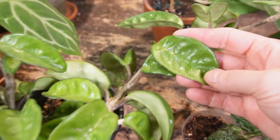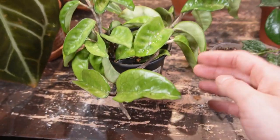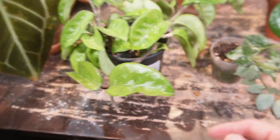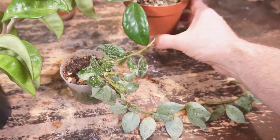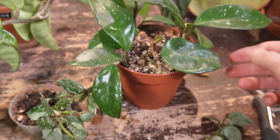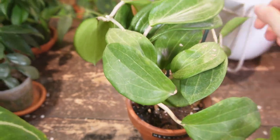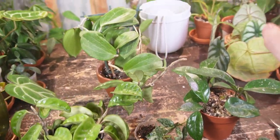The Hoyas I have selected for this mixed pot are the Crinkle Eight, which I believe is just a carnosa leaf with some little dimples. This leaf looks a little different — it doesn't have the prominent dimples, so I don't know if it's reverting. It's still a beautiful leaf with a nice silvery green. Here's a combination of regular green carnosa leaves, then one little Chelsea cutting with a baby leaf, and then the Hoya Moreliai with these larger, beautiful leaves. I'm pretty excited to combine all of these.